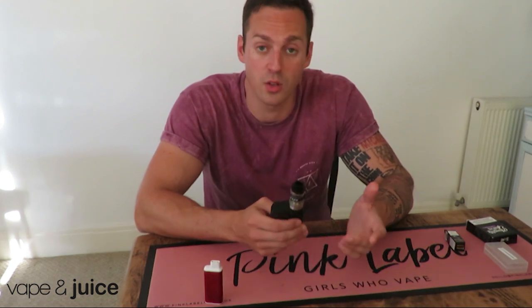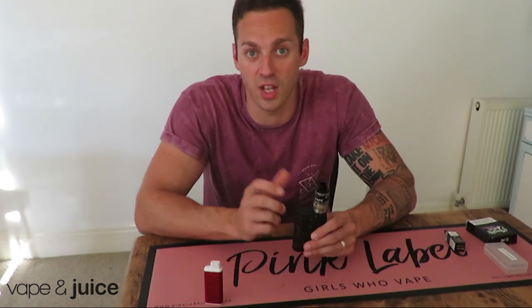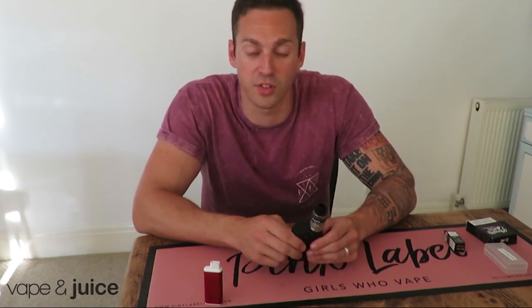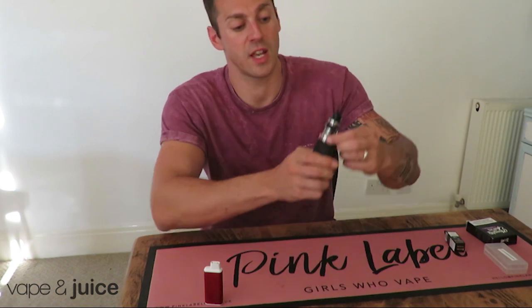If you're looking to blow bigger clouds, you'll certainly want to make sure you've got a high VG juice in your tank. That means the thicker, gloopier consistency liquid that tends to produce more clouds.